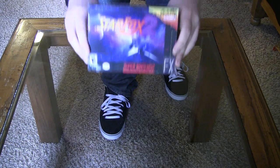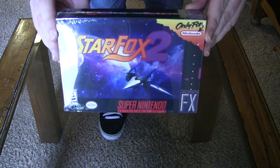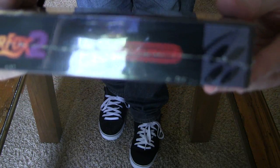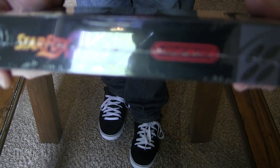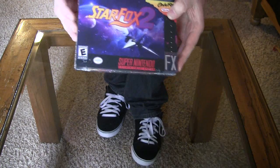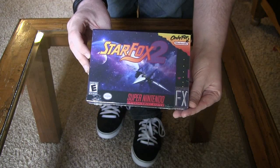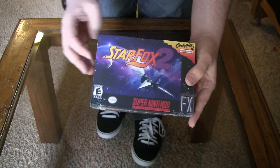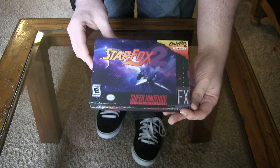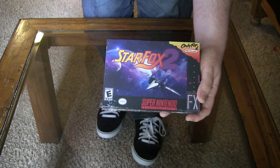And here it is. It took 18 years — it was 18 years late — but it is finally out. Star Fox 2. This is by Time Walk Games. This is a reproduction cart based off of what I believe was a beta ROM of Star Fox 2. Some coders cleaned it up, translated it, and fixed all the bugs, pretty much completing it. This is from Time Walk Games — you can look them up on Google, I'll put a link in the description.